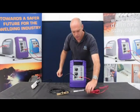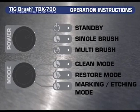You are now ready to use the TIGBrush. We will now show you the different power and mode settings. These settings consist of the power settings and the mode settings. In the power settings the three settings are standby, single brush and multi brush. In the mode settings the three settings are clean, restore or polish, and mark.